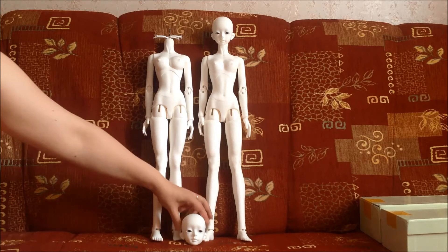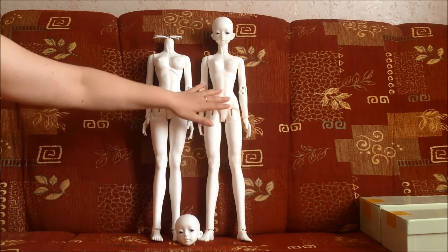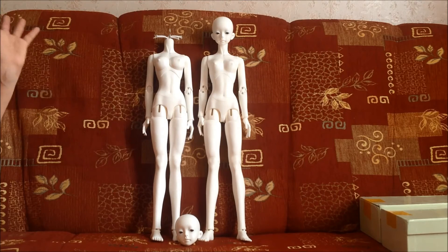The hats come in normal white. The Mirror Doll bodies also come in normal white. And as you can see, it's a perfect color match — which is great! Hurray!